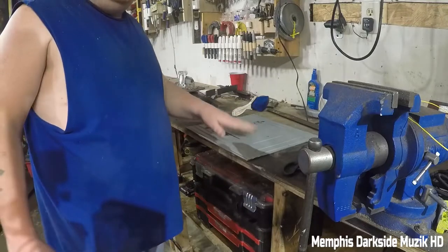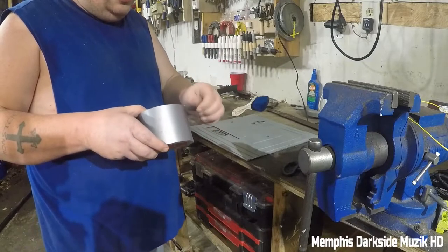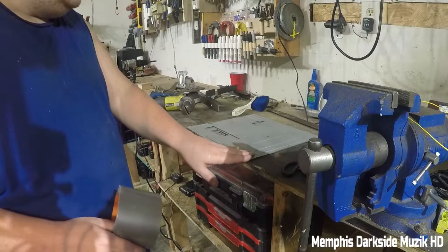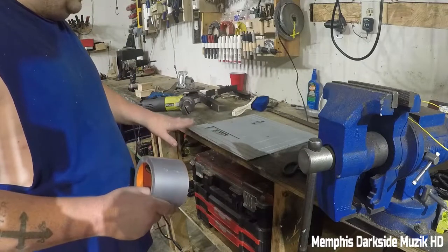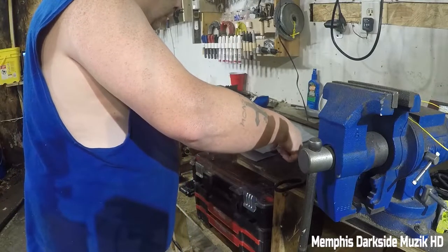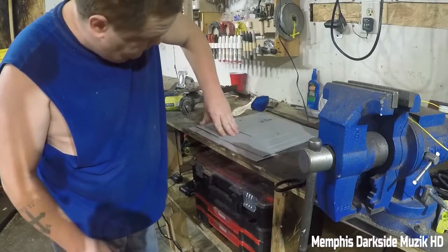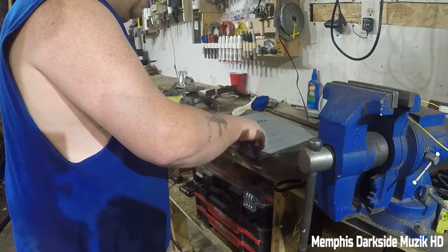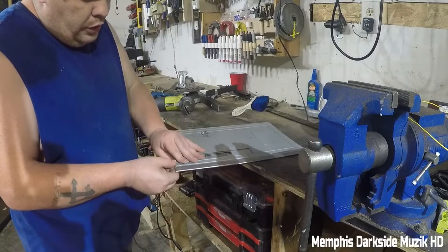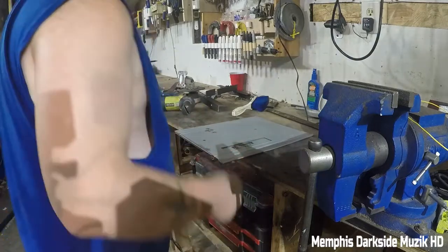Now we got the panel all cleaned up. What I'm gonna do right now is take some of this gorilla tape and lay out the design on the table to show you what I'm going to do. So we just laid the tape right there. We laid it down on the table — something like that — and this right here is optional.